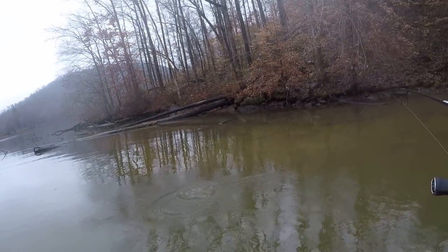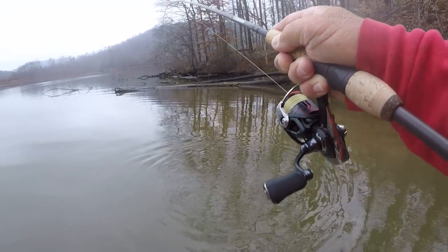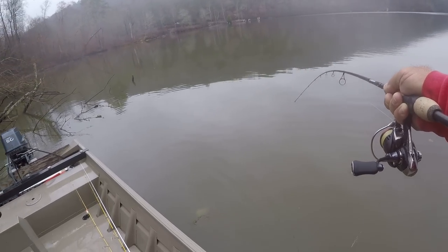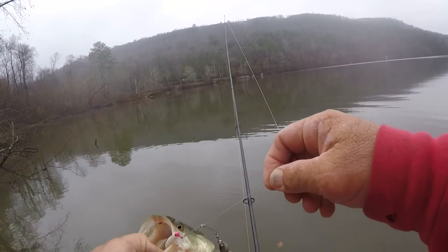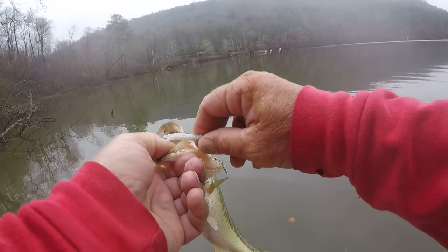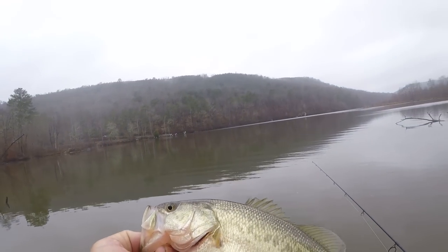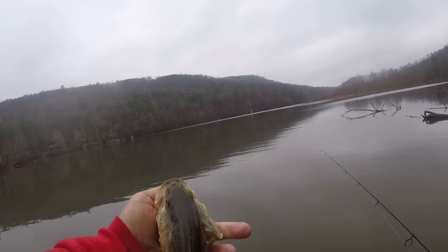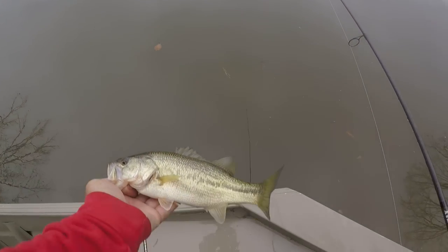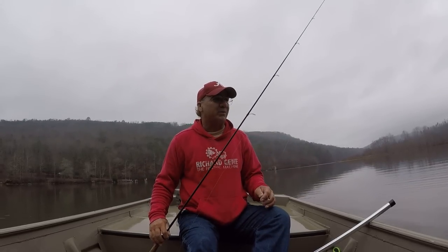That's a largemouth! Well, we broke the ice folks — that's one species we've caught with the beetle spin. This is not actually a beetle spin, this is a Betts spin, but they're in the same category. Beetle spin type baits have been around a long time and they catch a lot of fish, no doubt. Let's let him go.